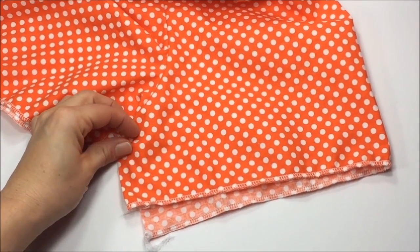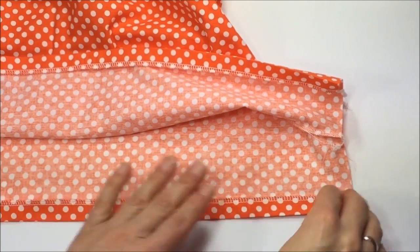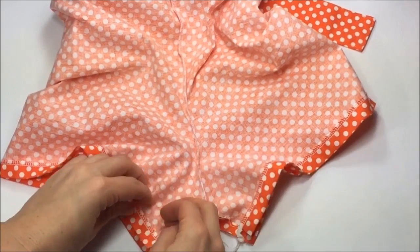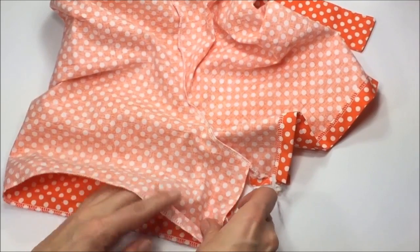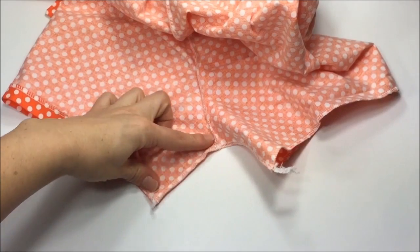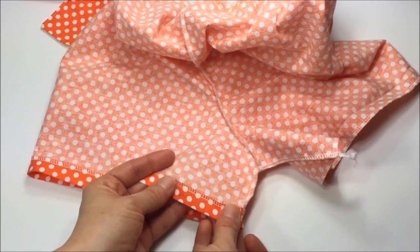Our last step will be to finish the leg hems. Serge the bottom edge of each leg, then fold up the bottom hem half an inch and press in place. Repeat with the other leg. Turn the sun suit around so the wrong sides are out, fold down the leg hem, then pin the crotch area in place, sew, and hem.